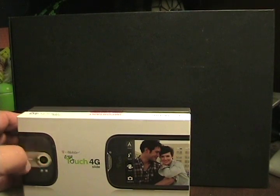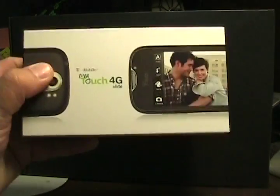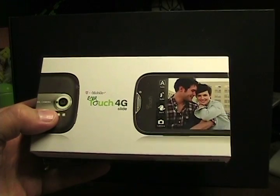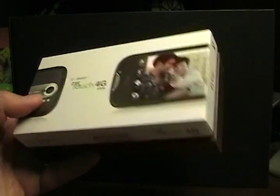Hello everyone, this is Matthew Miller from the ZDNet Smartphones and CellPhones blog, and as you can see by the box here in front of you, we have the T-Mobile MyTouch 4G Slide.